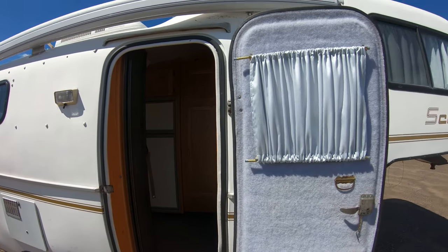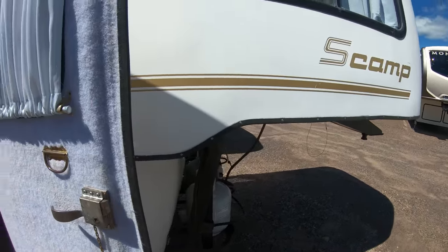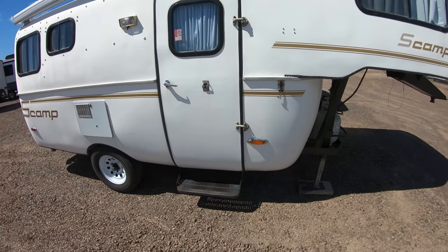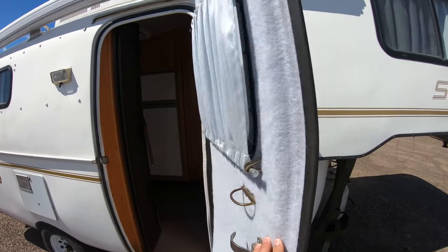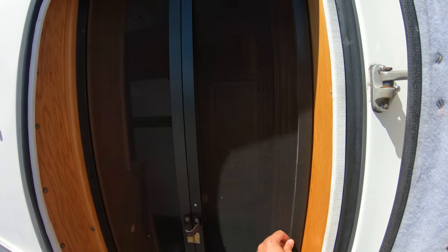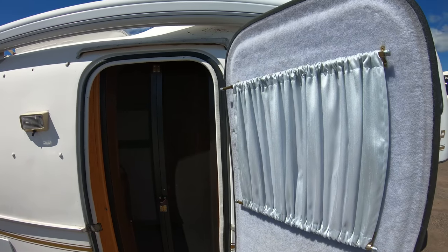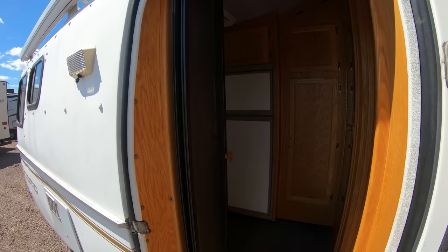The jacks on the front are manual — there's a crank inside for taking it on and off the truck. Two 20-pound LP tanks and more hose storage there. One really neat part about the Scamps: here's the door that's molded. When you shut it, it's rounded to match the contour of the coach. When you open it up, they've incorporated a screen door which pulls across like this, which is really nice for keeping those Minnesota mosquitoes out. That just folds right back and latches in place.